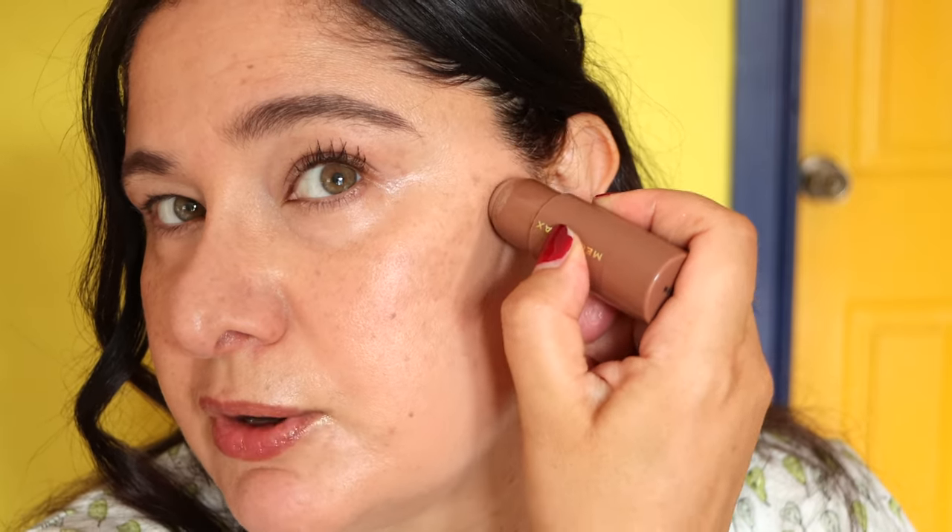What I'm going to do now is just define the face a little bit. I have this contour stick by Mecca Max — it's a medium shade — and we're just going to shade or define underneath the cheekbone area. I'm not going to be worried too much about contouring the nose because I just want to showcase how to do a very minimal look on this side of the face. Blending this contour in with the damp beauty sponge — you can see it's just given a little bit of structure and definition.